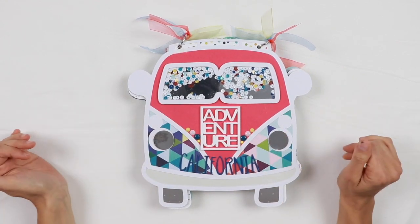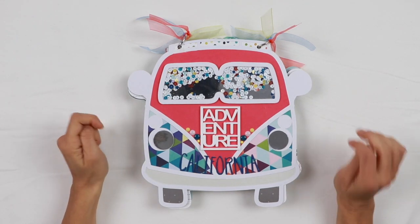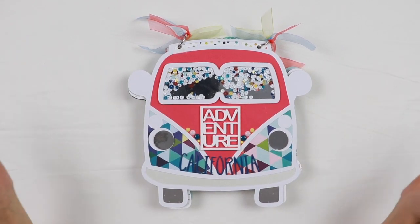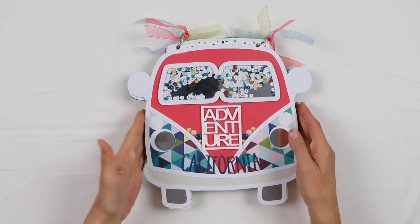I'm very sorry for the noise you're probably hearing. There's a thunderstorm and it's raining very heavily at the moment, so there's nothing I can do to avoid the noise. I'm really sorry — let's move on.